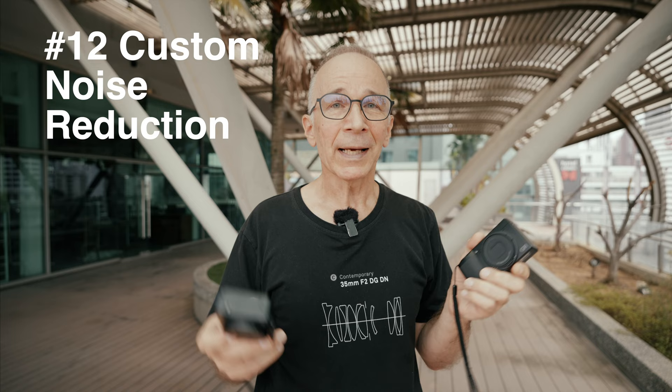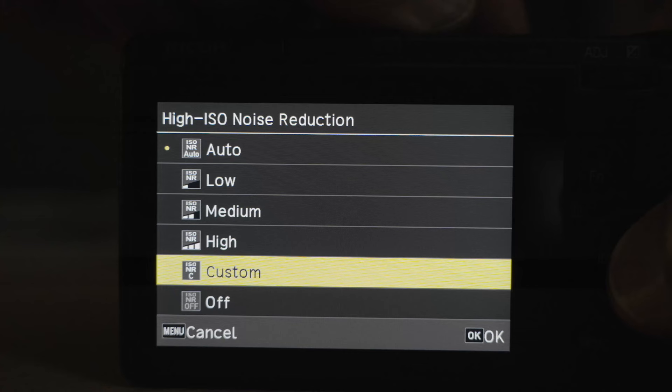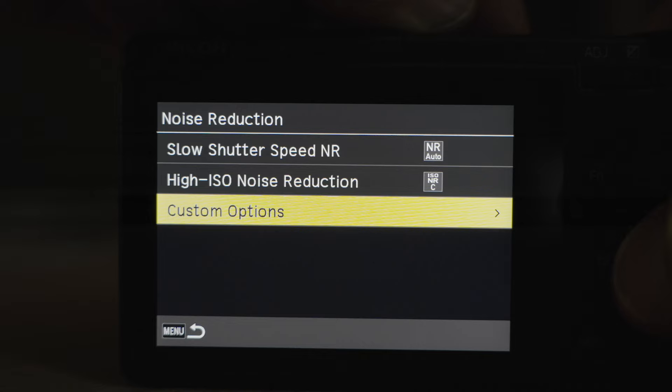Number twelve: custom noise reduction settings. This is another unique feature you can't find on many cameras. You can customize noise reduction for every ISO setting, which is super useful if you shoot JPEGs.